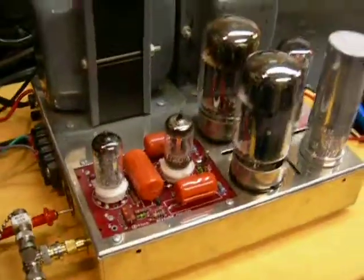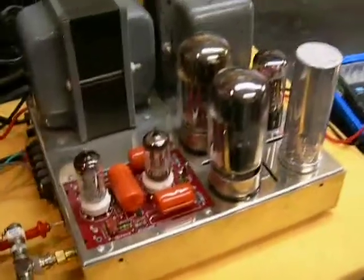So that's our third set of USA made tubes, the GE 6550As.